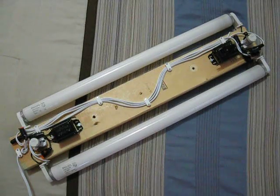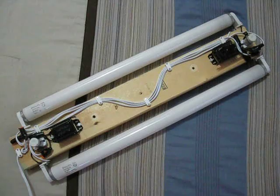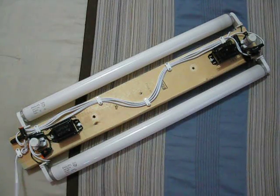Hello people of the world. This is my 40 watt preheat fluorescent fixture. It has two 20 watt fluorescent bulbs — let's turn it on.